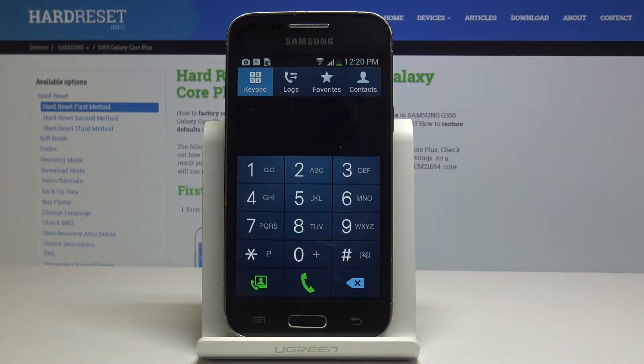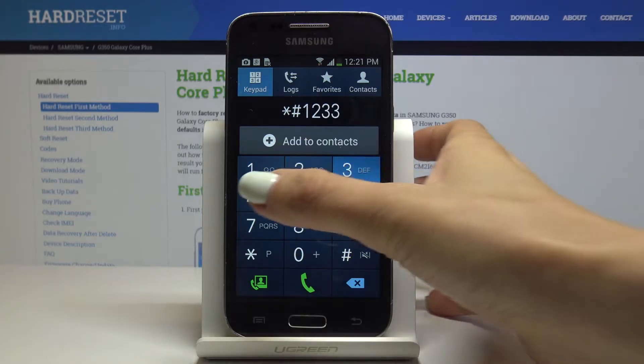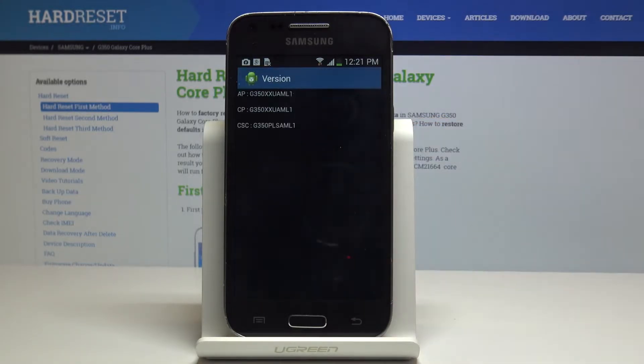Click OK to go back and now let's check the firmware version. Enter *#1234# and here you can check the firmware version.